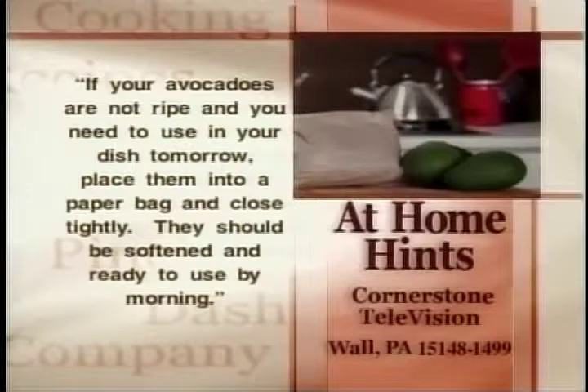Here's today's at-home hint: if your avocados are not ripe and you need to use them in your dish tomorrow, place them into a paper bag and close tightly. They should be softened and ready to use by morning. If you've got a helpful hint, we'd like to hear from you. Send your hint to At Home Hints, Cornerstone Television, Wall, Pennsylvania, 15148-1499.